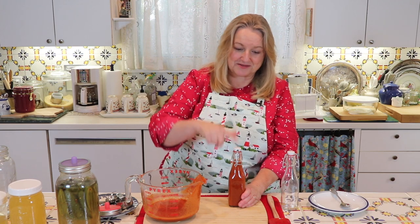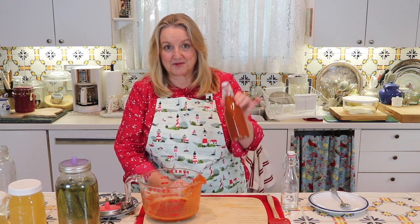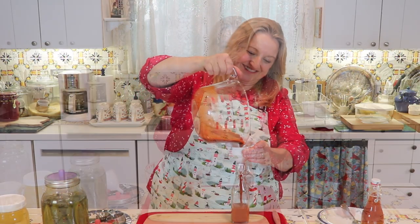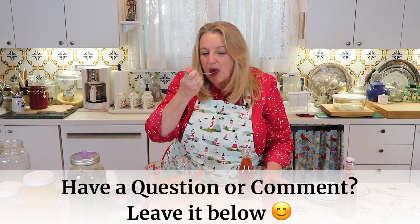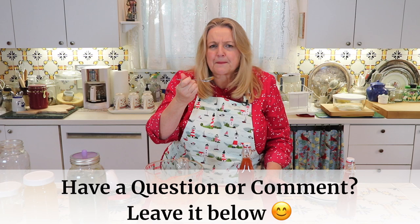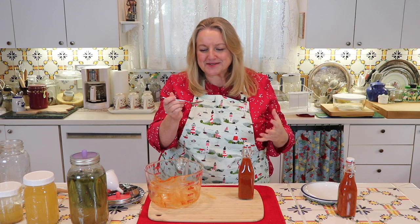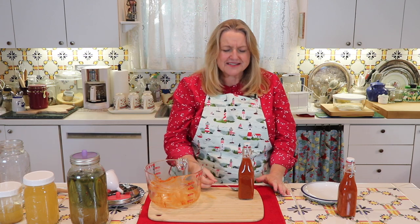You can use any type of bottle you like—even squeeze bottles, whatever the case may be. I'll put a link in the description below if you want these exact bottles. I've got one bottle filled—this smells so good. And we're going to take a taste. Mmm—it's spicy, but what wonderful flavor. I love the Fresno peppers, and all of the pickling spices we put in give it such a great tang. And the fermentation makes it a little vinegary. This is really delicious—I highly recommend this.